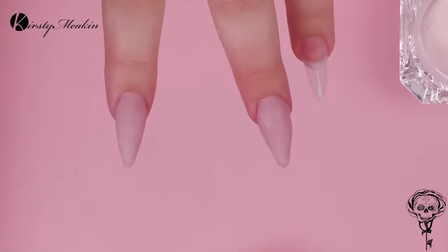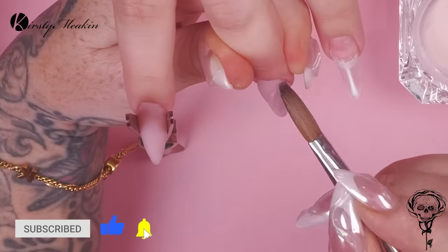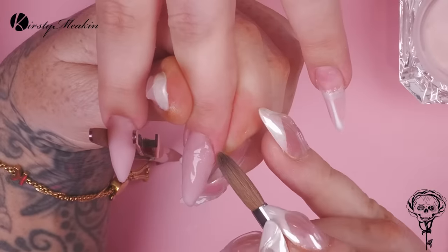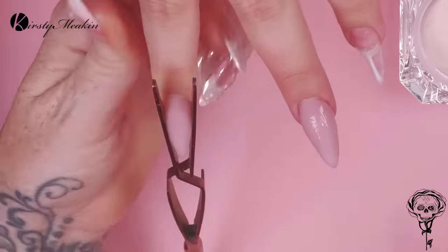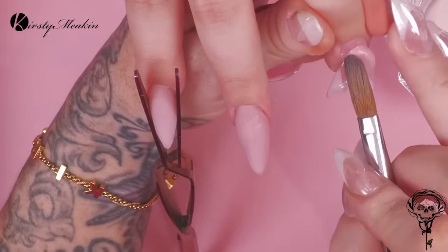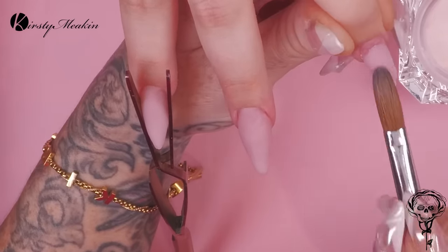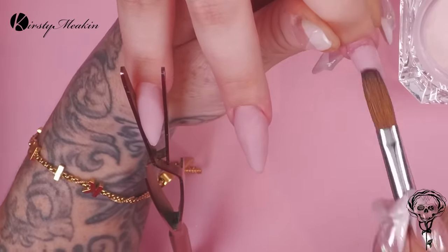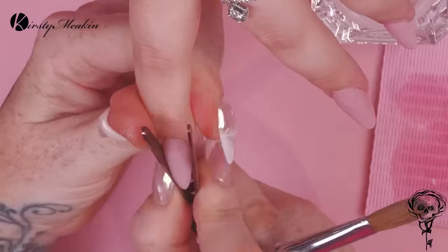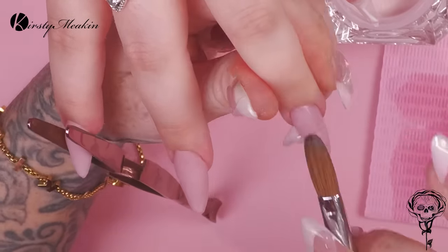I'm gonna pinch the nail as well just to make it a little bit slimmer, so I've got my pinching tool on. We sell these in two different colours — we've got the silver stainless steel and then we've also got the deep rose gold. I've basically got the rose gold ones at the studio and the silver ones at home and I love them both. We've had people that have actually bought both because it's actually good to have both — one being disinfected and one that you can use.